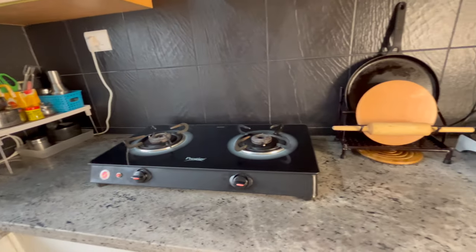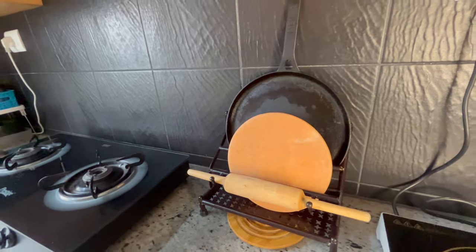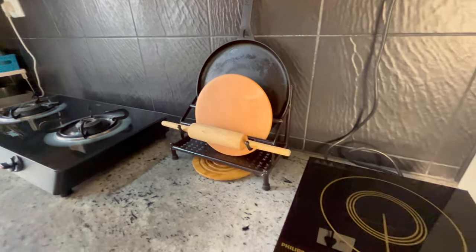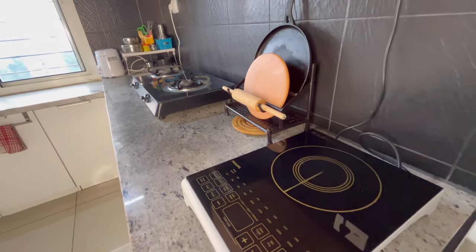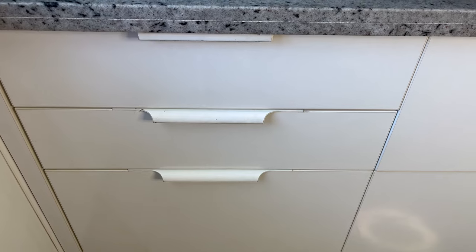To the right side of the cooktop I've kept a balan chakla holder which I bought from Amazon and I'm completely satisfied with it — it can comfortably hold my heavy cast iron dosa pan. My roti iron tava I usually keep in a steel dish drainer. Next to it is our induction.